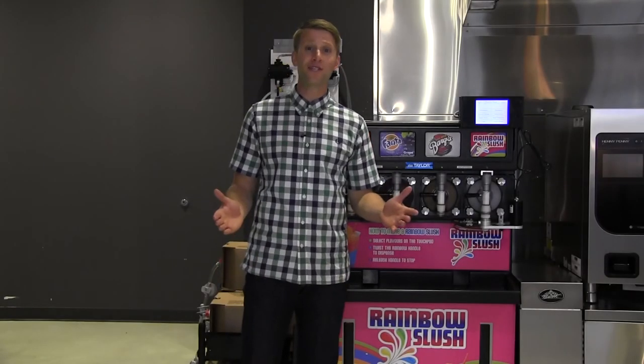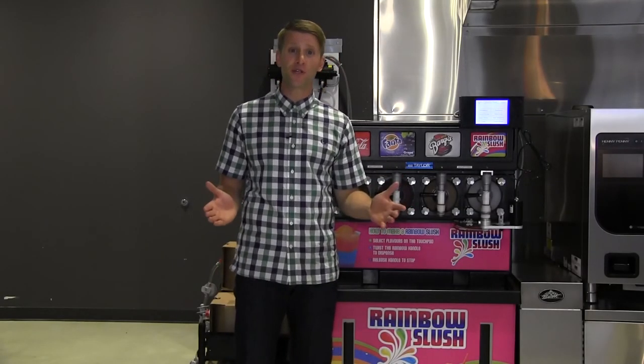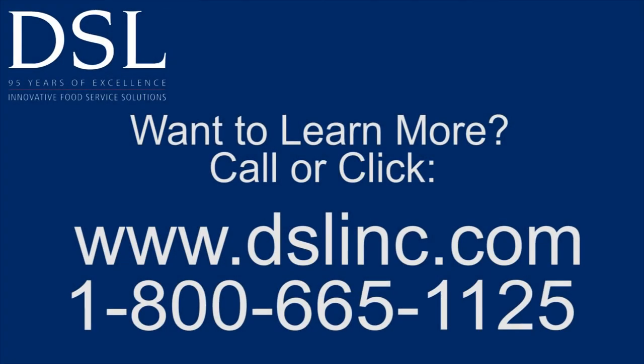For more information on Rainbow Slush, head on over to our website. See you next time. Bye.